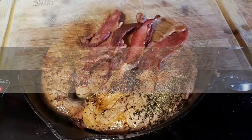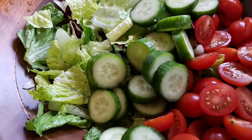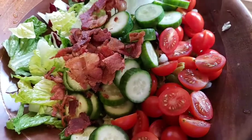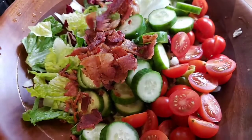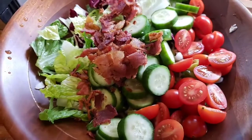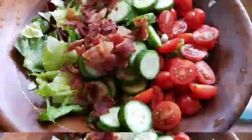Now I'm gonna chop this bacon up and get it onto our salad. You can use turkey bacon too if you're opposed to using pork products. Throw on some mini peppers.